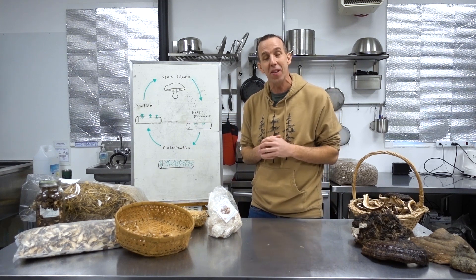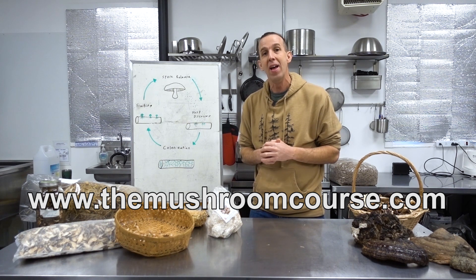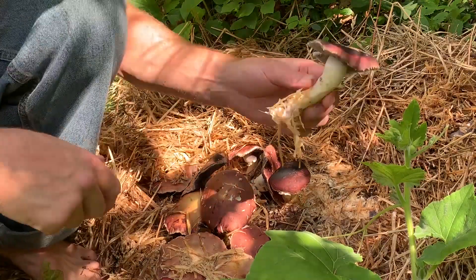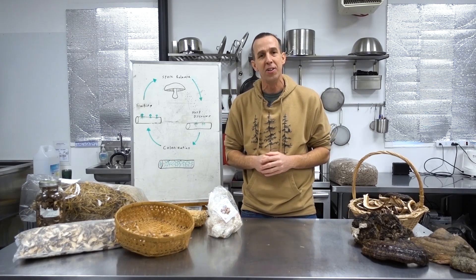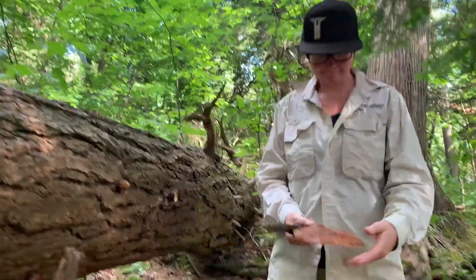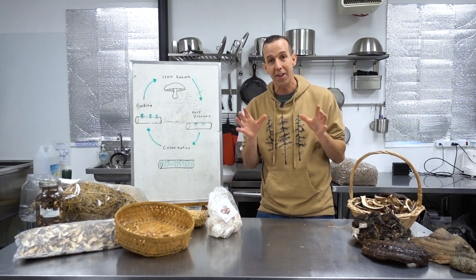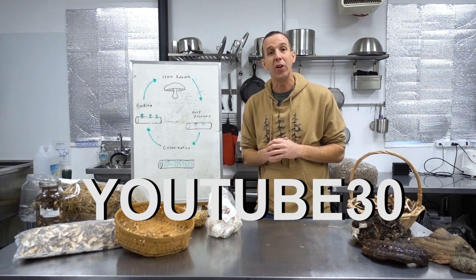I can teach you how to do this inside our mushroom growers course at themushroomcourse.com. Inside the course we cover growing indoors and outdoors with multiple species and techniques, wild foraging, and fungi identification — how to identify mushrooms in the wild, forage safely, and get deeper into ecology. Enter YouTube30 for $30 off.